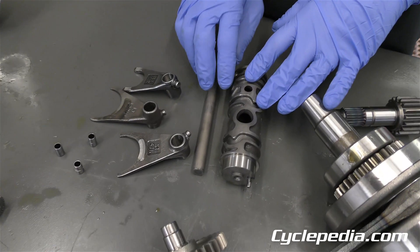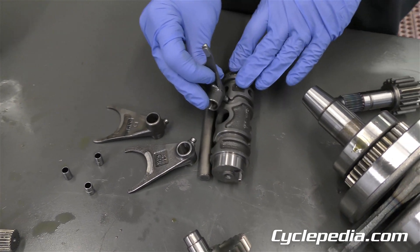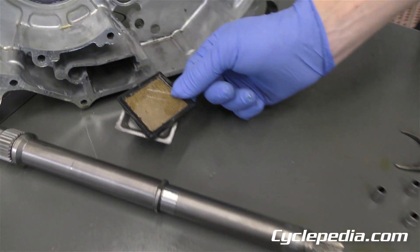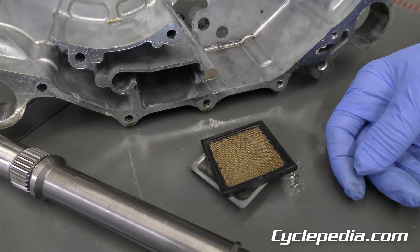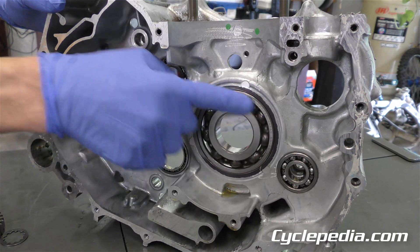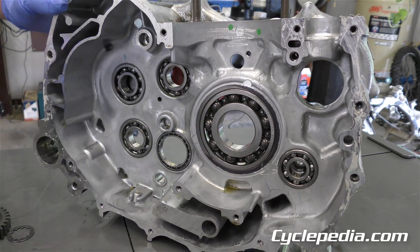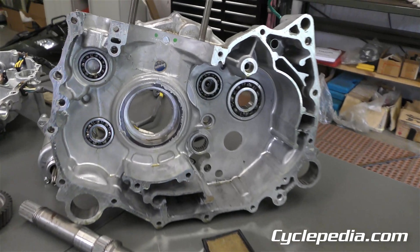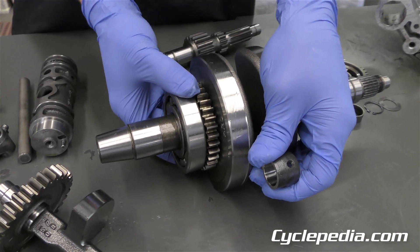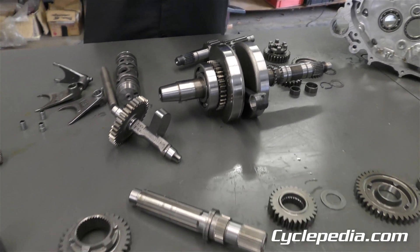Inside you also have your shift drum, shift forks, and shift shaft — as the drum rotates, the forks move along the shaft, and that's what actually changes your gears. Also check your oil pickup screen — this one was nice and clean. It lives inside these cases. Then there are bearings on each case half; check that they spin freely. If it's an old engine or anything looks crusty, you should replace all the bearings because it's a long way in there. The other case half has bearings as well. The crank bearing stays on the crankshaft when the cases come apart, so we'll use a tool to pull that off and put a new bearing in.